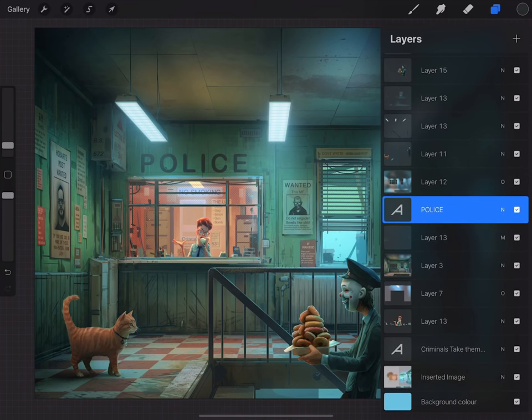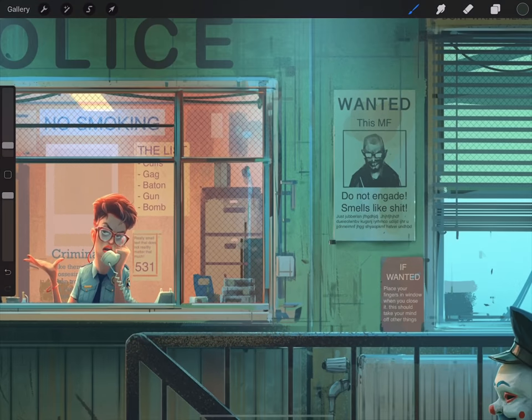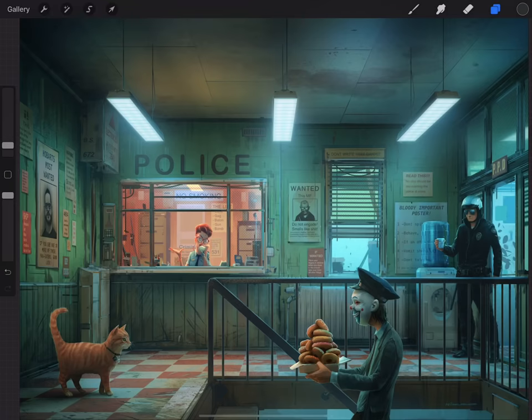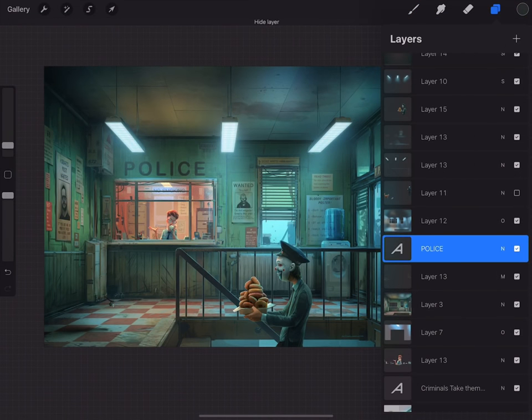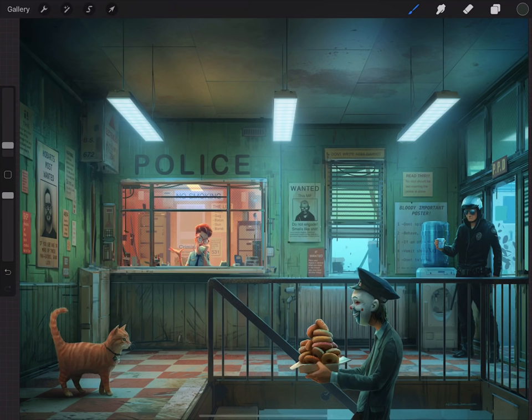I try to keep my layer stack as tidy as possible — I don't go bananas with the layers. Also in Procreate you have a layer limit; if your resolution is high, like on this piece which is 6,000 pixels wide, it's fairly high resolution. But as long as stuff doesn't overlap, like a character, I will keep things on separate layers so you can move around, warp, liquefy, whatever. If stuff doesn't overlap I'll put it on the same layer just to tidy up — the cat and the police guy are on the same layer. I can still move or adjust them separately as long as I do a selection around them.